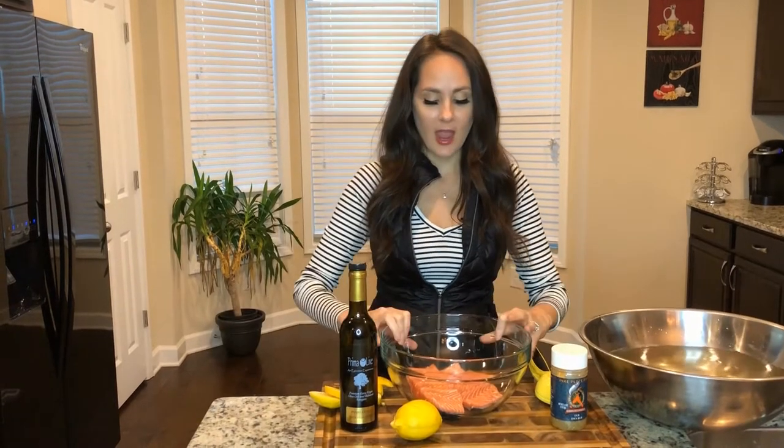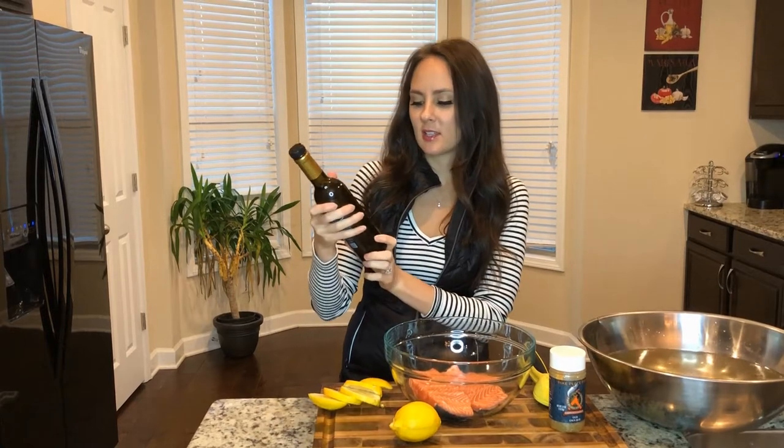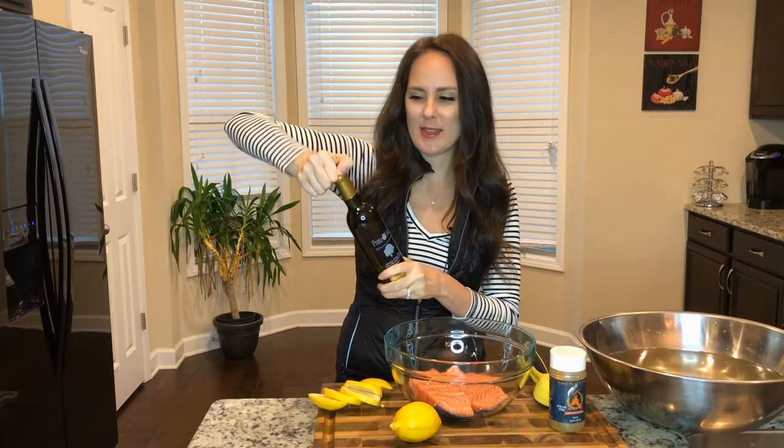Next I have my trout already prepared in a bowl. I got this delicious olive oil that's infused with lemon, because lemon pairs very well with seafood. So I'm going to go ahead and open that.